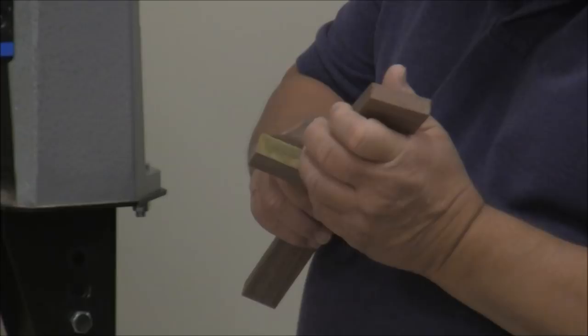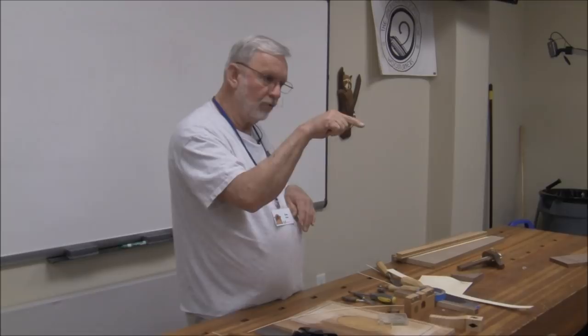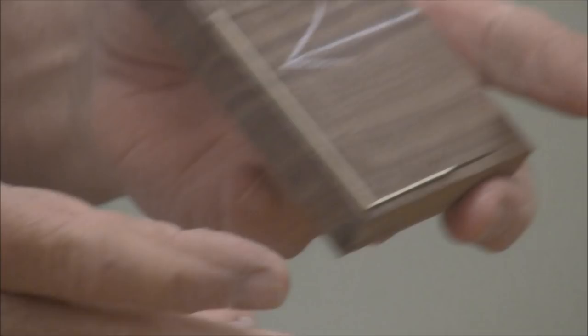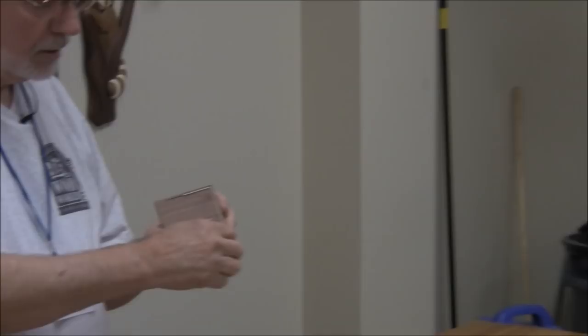A guy named Garrett Hack uses an old-style method — he takes a piece of metal, cuts it about this wide and about this long, then carves a little profile on it to match the scratch he wants in his stock. I tried that, and cross grain I couldn't do it — though if I did it as much as Garrett does, I probably could. However, with those saw teeth — keep them sharp — you can go across the grain, and with the grain it's a piece of cake.